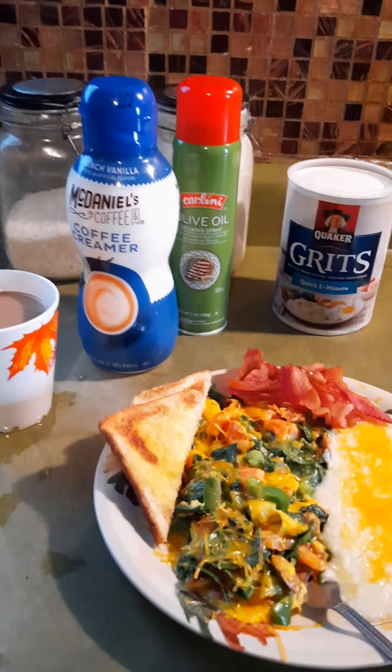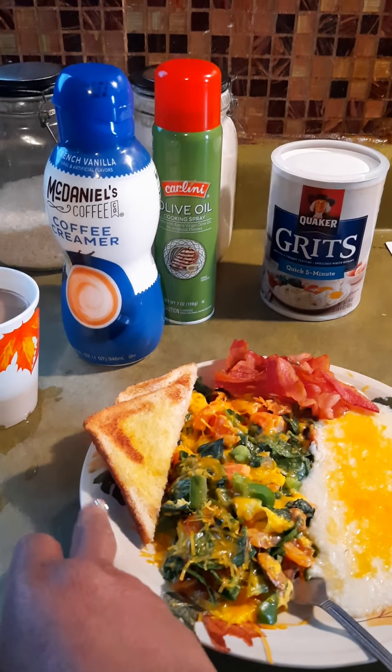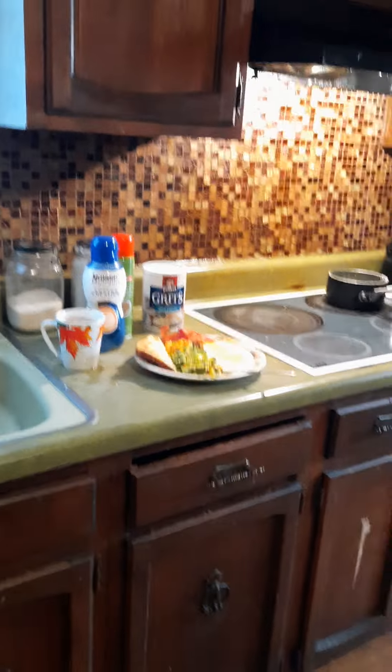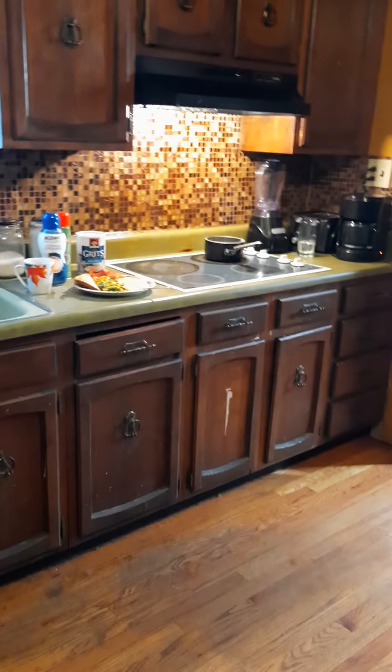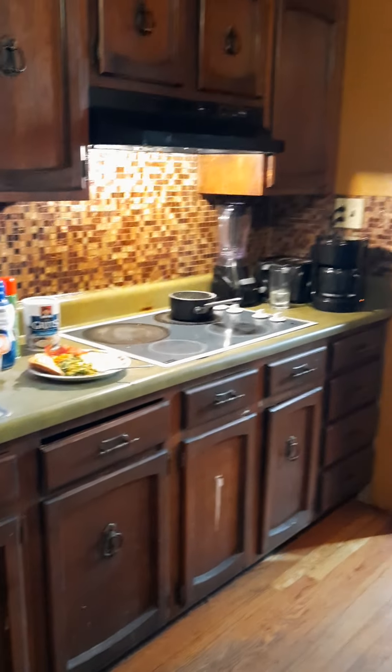I've already put everything in the microwave as mentioned before. If you want grape jelly on your toast, go ahead and put some on there — whatever kind of jelly or jam you like, make it the way you like it.